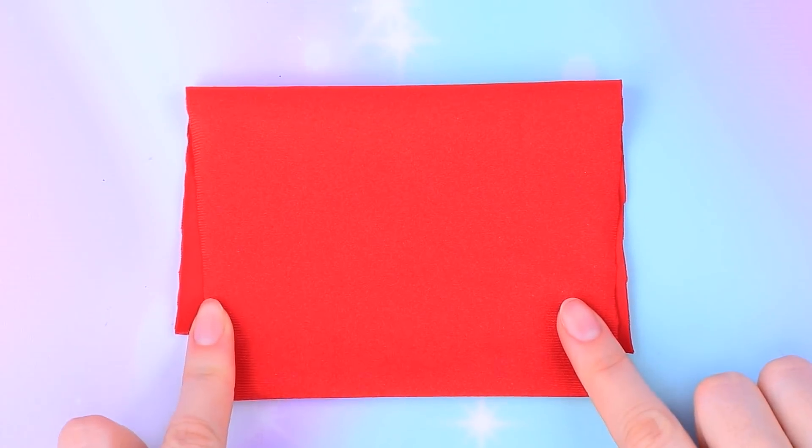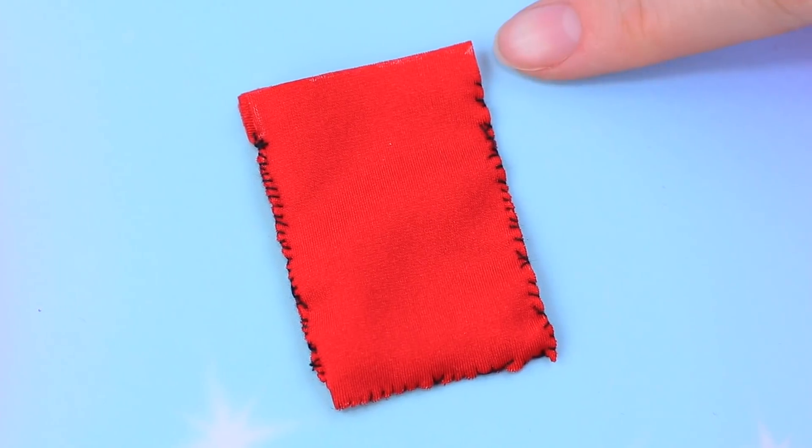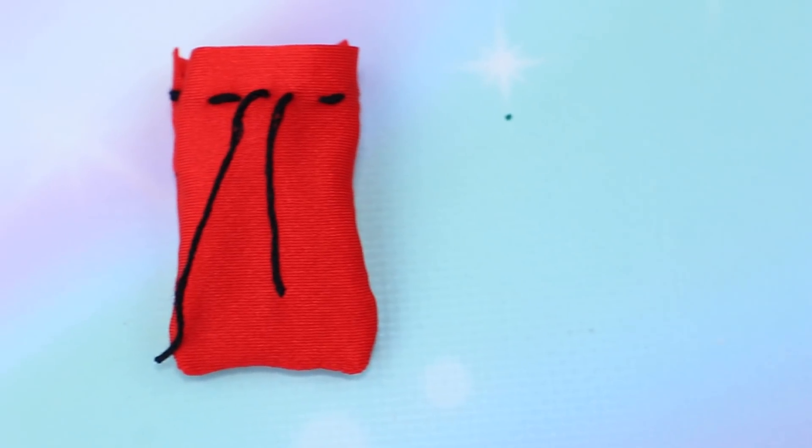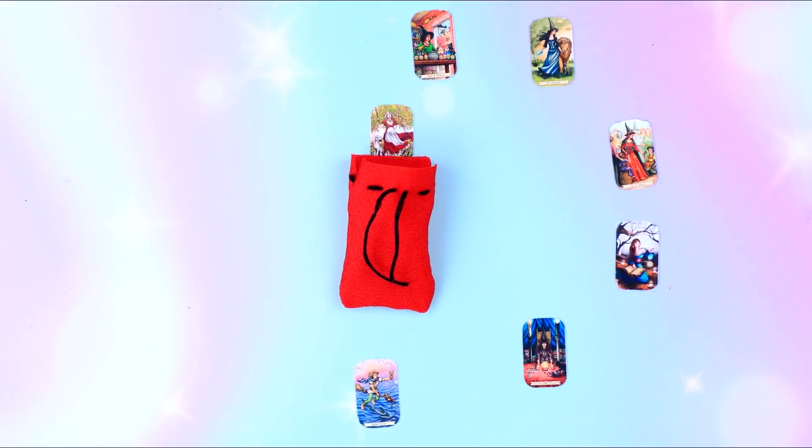Make a bag for cards out of red athletic fabric. Join the two halves with a seam and pull a lace through. The bag is ready — and a complete stack of tarot cards is going in.